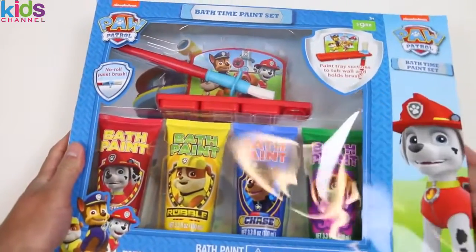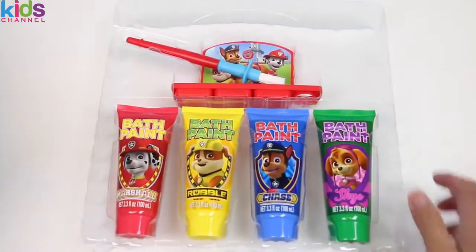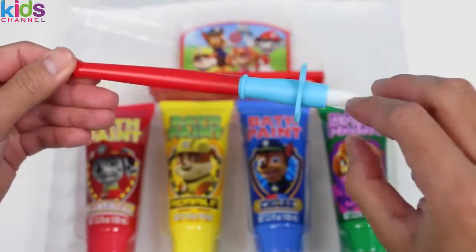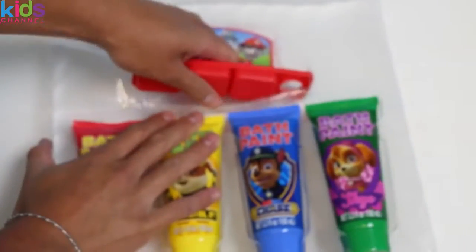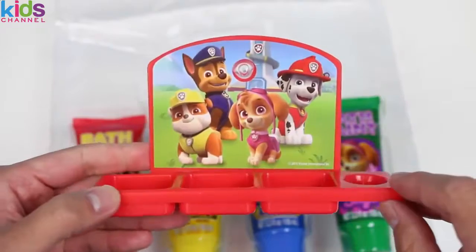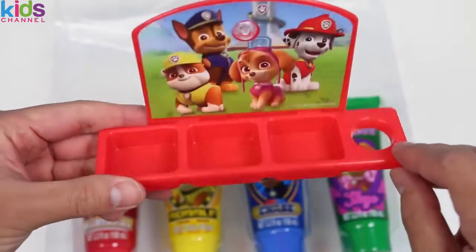Let's take everything out of this box. Here's our no-roll paint brush — it's the same one we get all the time actually. Here's our paint palette. We get a background picture of the Paw Patrol gang and it can hold up to three different paint colors at once.